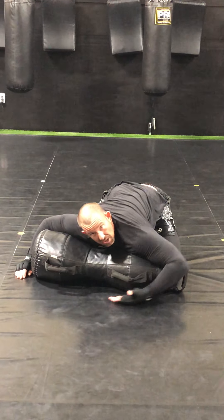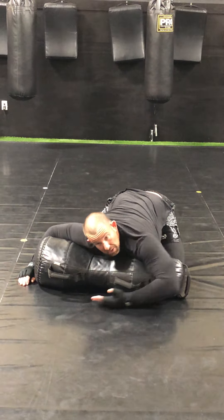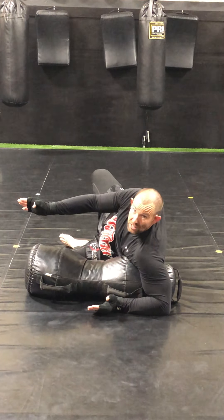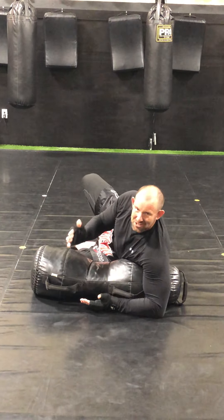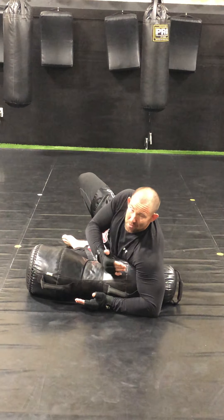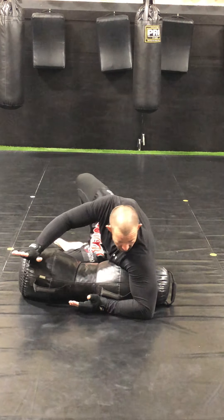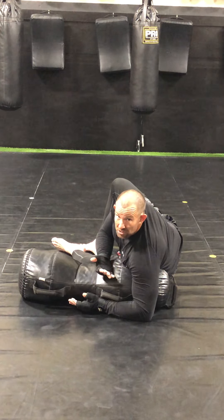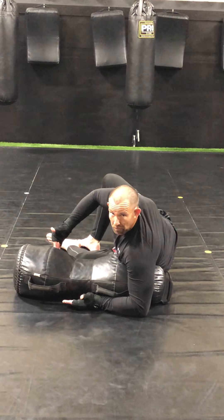Ideally, if I can get it underneath my opponent's shoulder, that's even better — that's what we're going to pretend we're doing. As I bring this over, I'm going to turn my hip so my belly's facing this way. Make sure you get your hips back a little bit, because if I don't put pressure on my opponent, he can start turning into me, pushing me back, maybe hip escaping away. But if I drive my hips back, it puts a lot of pressure on him so he's not really able to turn, and it gives me more space to get my legs over.